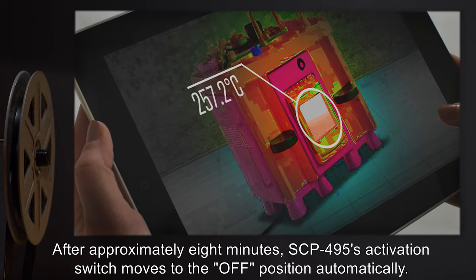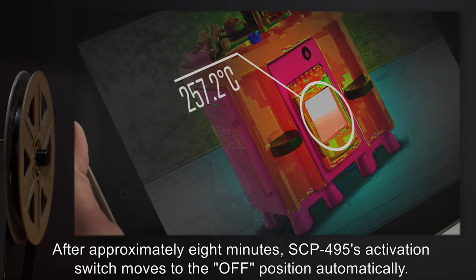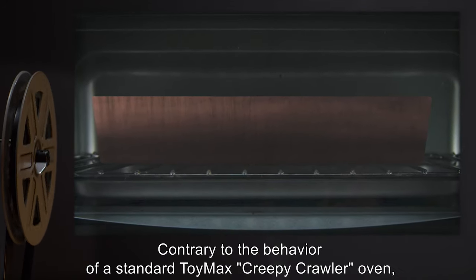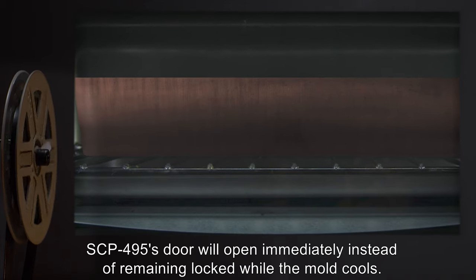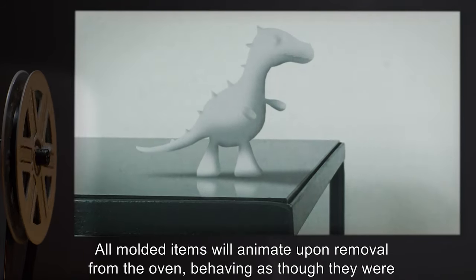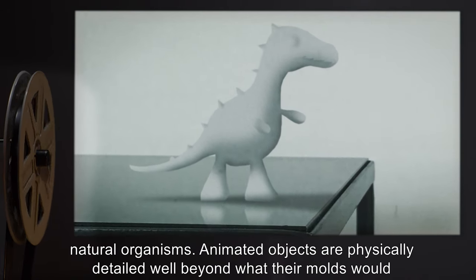After approximately 8 minutes, SCP-495's activation switch moves to the off position automatically. Contrary to the behavior of a standard Toymax Creepy Crawlers oven, SCP-495's door will open immediately, instead of remaining locked while the mold cools. All molded items will animate upon removal from the oven, behaving as though they were natural organisms.